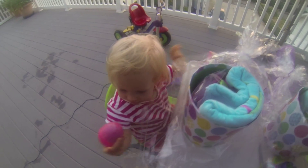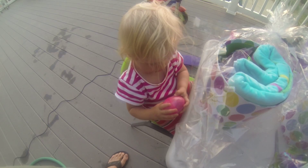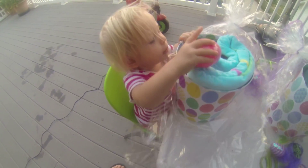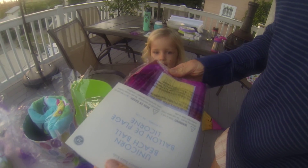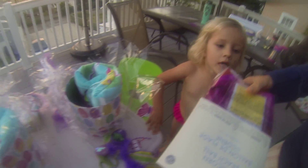Oh, a pink egg! What's that? Can you open it? Can you open it? It's a beach ball with a unicorn on it! What a great idea. Can you open it? Let's... oh, do you want to put this in? Pop them? Yeah.